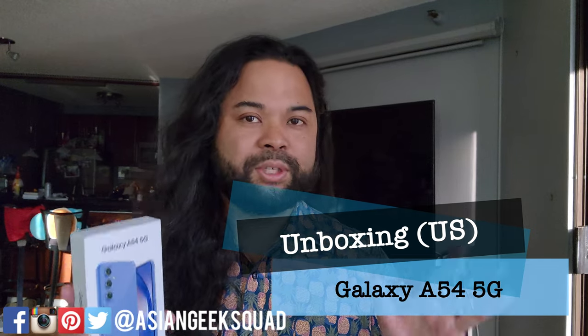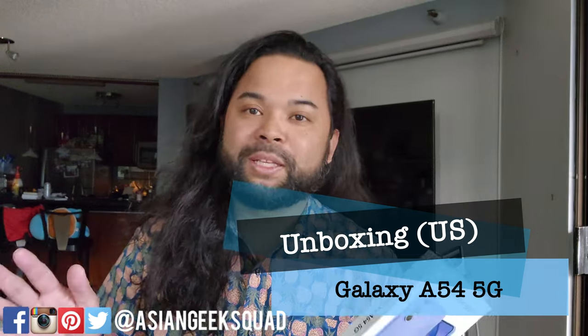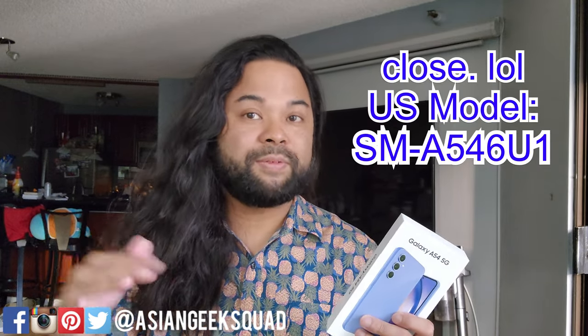Before the unboxing I have two quick announcements. In case you don't want to listen to these announcements, there's a little timer here that shows when the unboxing starts. If you want the US version of this phone, make sure you buy the US model — that's SM-A546U1.